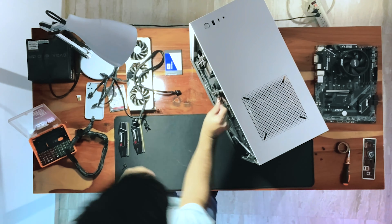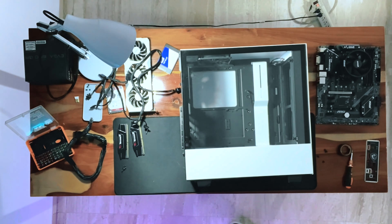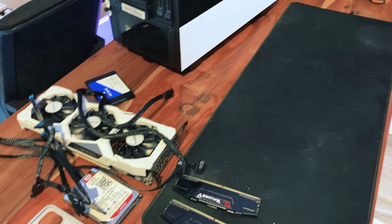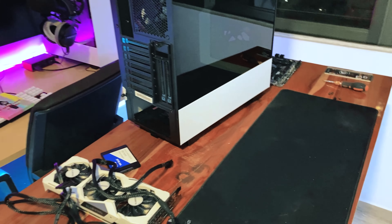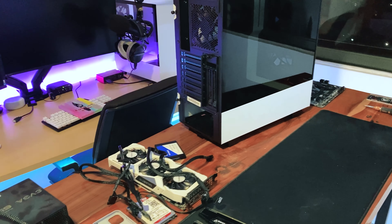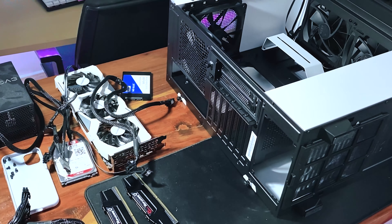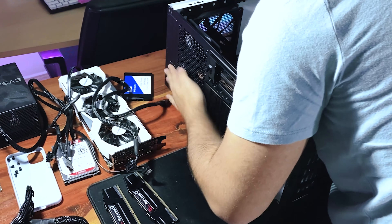After all this is done, you can close your old case, tidy up, say your goodbyes, and put it on sale. When you're ready to build your PC, make sure everything is at hand. You really only need a screwdriver, a workspace, and patience.